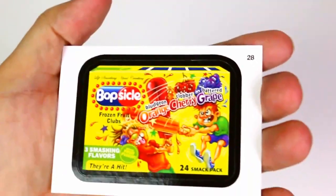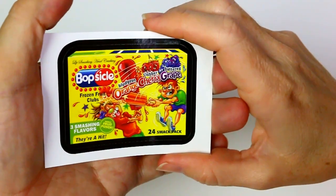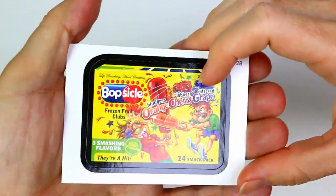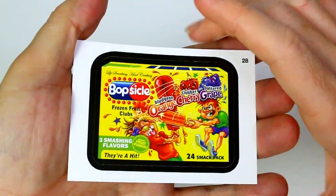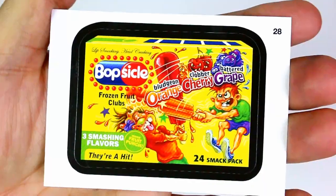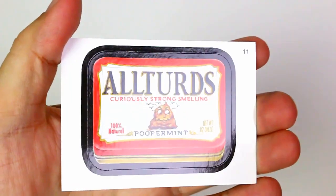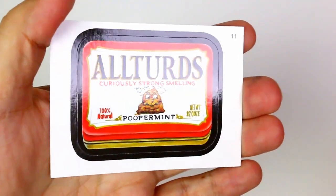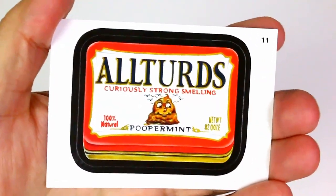That is so funny — Bobsicle. Some of these are a little rough. Lip smacking, head cracking Bobsicle — frozen fruit clubs, bludgeon orange, clobber cherry, battered grape, 24 smack pack, three smashing flavors, more fruit punch. Then All Turds instead of Altoids — curiously strong smelling. It's a poop with flies around it. 100% natural pooper mint, net weight number two ooze.